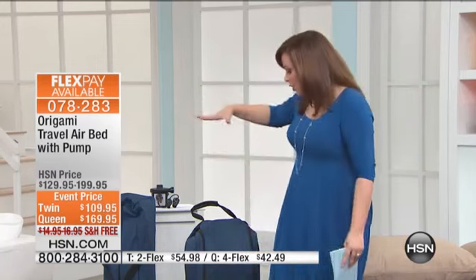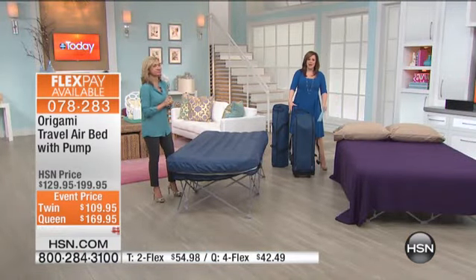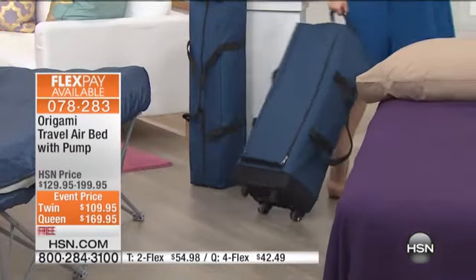It's like a $16 value on the shipping alone. As Ellen said, reclaim that space. Don't keep a bed out just because you need an extra bed for when that guest stops by. Reclaim that space. Origami is known for its folding designs, so look at how nice and compact these are — these are not taking up valuable real estate in your closet.